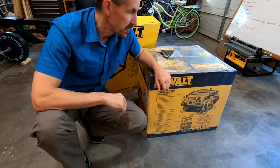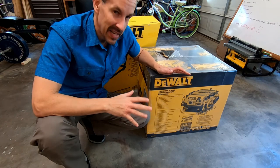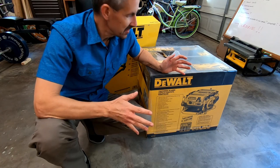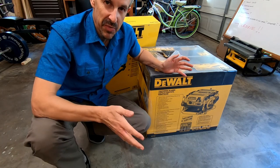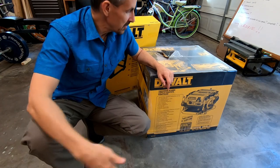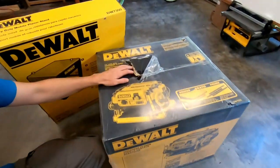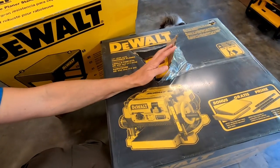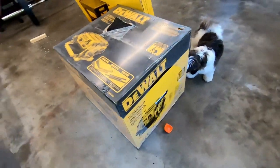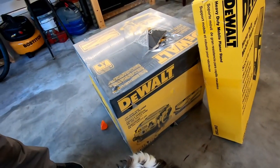First thing I've got to show you — I don't know what it is about yellow boxes, but they just seem to scream 'kick me, abuse me, beat me.' I've never purchased a large Dewalt tool in a yellow box that didn't show up damaged. The rest of the box is in pretty good shape, but it's just something about the shipping of these boxes — they just seem to scream 'abuse me.'